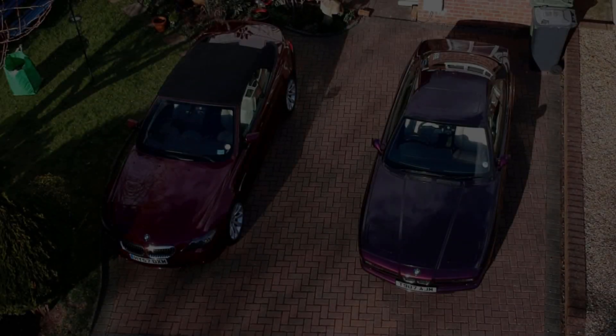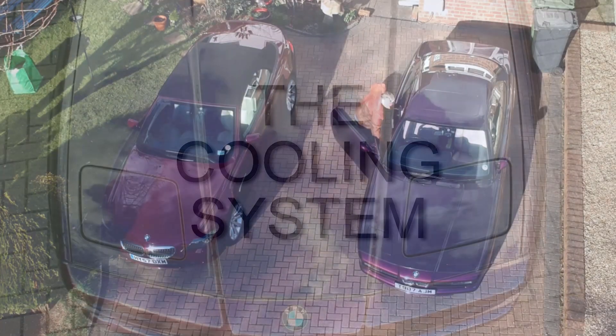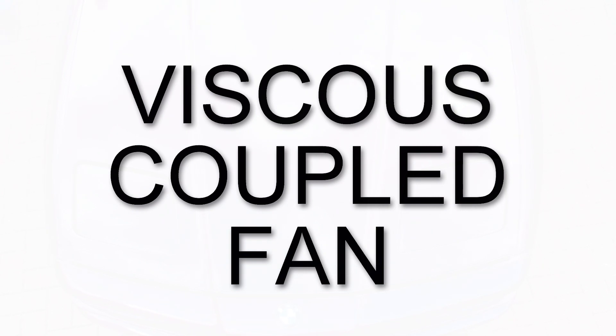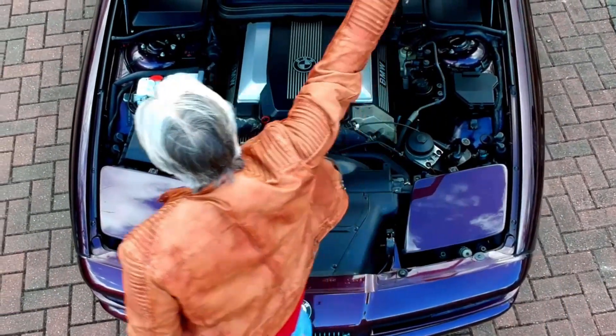Hello and welcome to Tim's BMW repairs and information. This is the first in the cooling system series and it's about the viscous coupled fan. This fan seems to cause a lot of problems; there's a lot of stuff available telling you how to test it with rolled-up newspapers and so on.